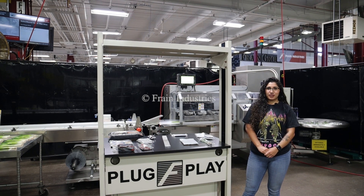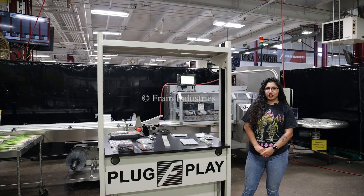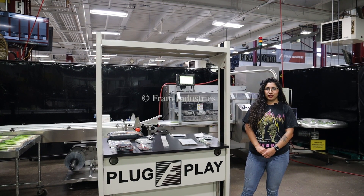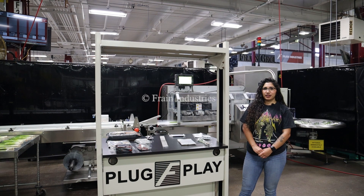Hi, I'm Anna with The Frame Group. Today we will be cycling your PFM Falcon Flow Wrapper. This machine is currently set at 230 volts, 3 phase. We recommend you read the manual in its entirety before powering on this machine.